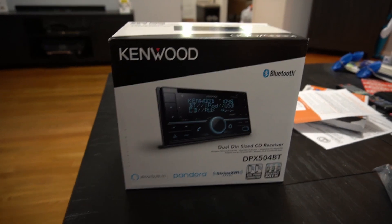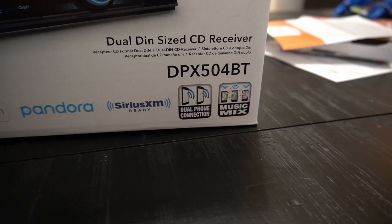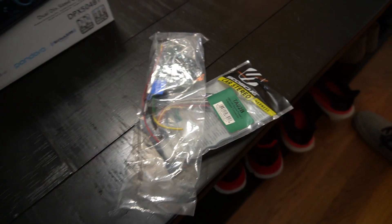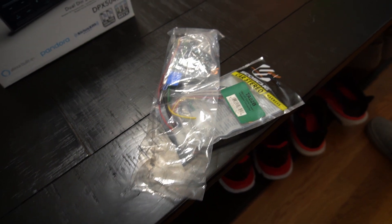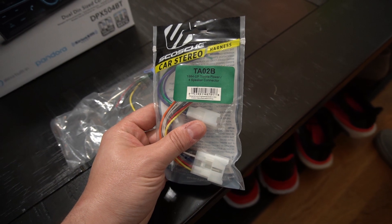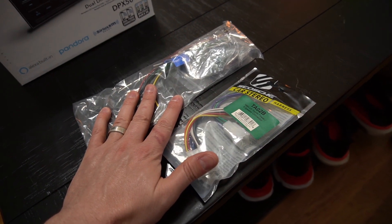This is the stereo we're going to be installing — it's the Kenwood DPX504 with Bluetooth, so he's really excited about getting this installed. The first thing we're going to be doing is wiring up the harness. We picked up a universal harness so that he can retain his factory wiring harnesses.